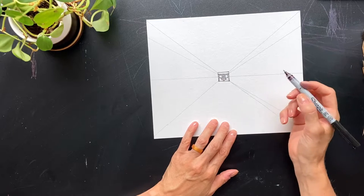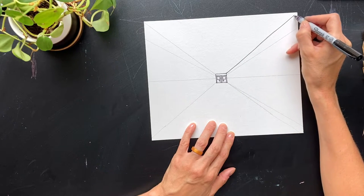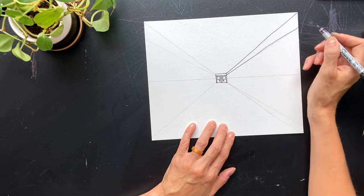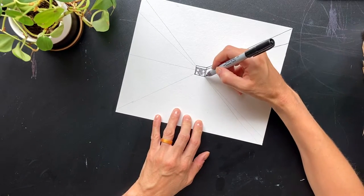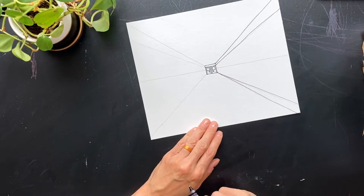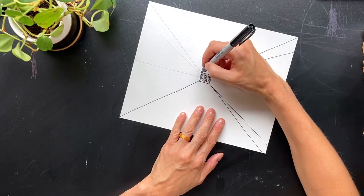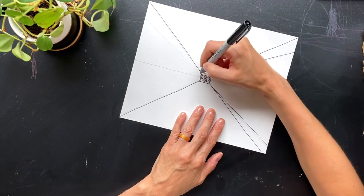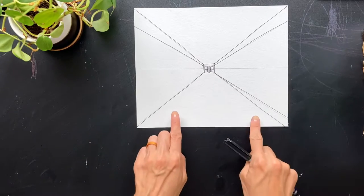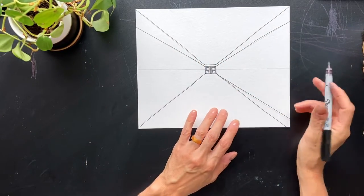Now we can trace over some of our guides with the marker. Start at the top corner, following your guide, and draw a straight line all the way off the page. Trace the next angled line, skip over the horizontal line, then come down to the two angled lines at the bottom and follow those. Do the same thing on the other side — follow those angled lines, skip over the horizontal line, then do the angled lines up on top. This area is the floor, these areas are the walls on both sides, and this is the ceiling.